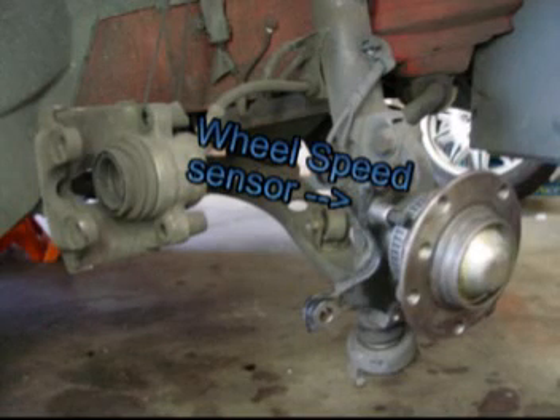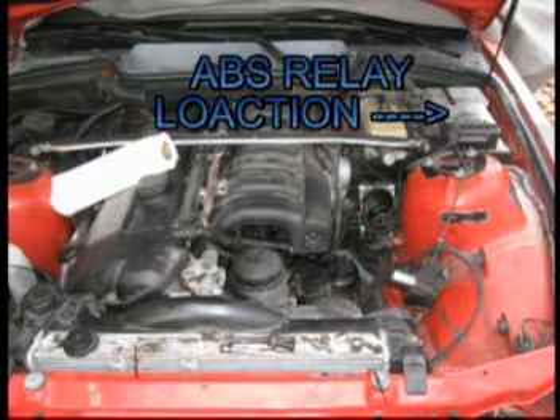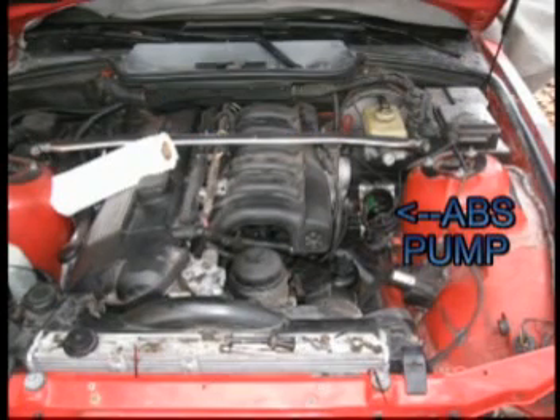But the fix I'm going to show you today is for an ABS light that stays on all the time. So as soon as you start the car, the ABS light doesn't go out — it usually means there's a fault with your ABS pump or a relay. Relays you can check underneath the hood, but I'll show you the repair here for the ABS pump itself.